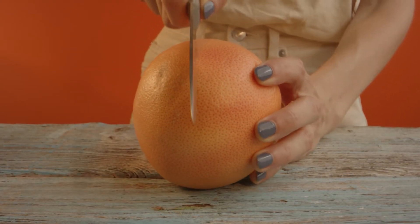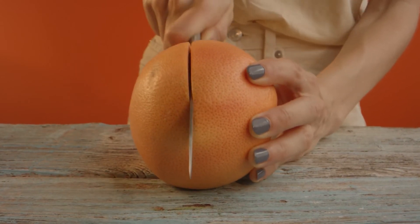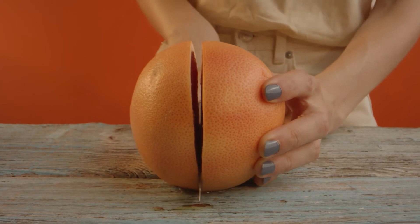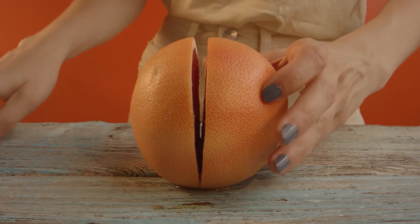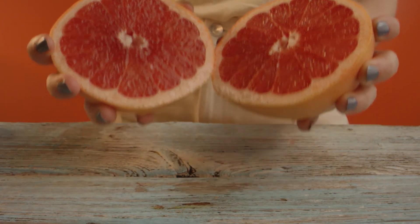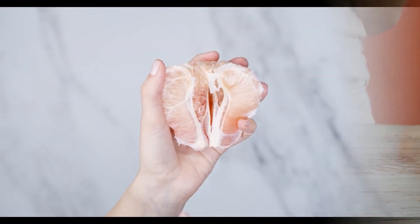The flesh of the fruit can be used not only as a dessert on its own. It can also be added to salads — and not only fruit salads — and used to prepare sauces and dressings for fish, poultry, and meat. The main thing is not to use too many spices, otherwise the charm of the product will be lost against their harsh flavors.